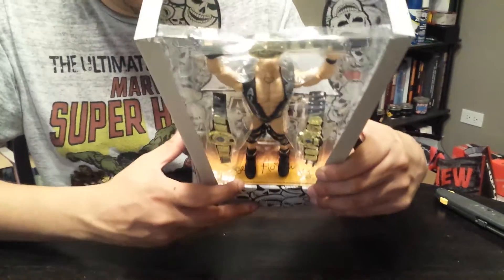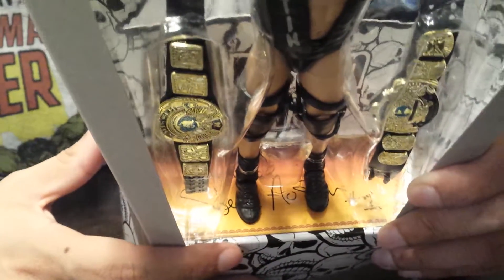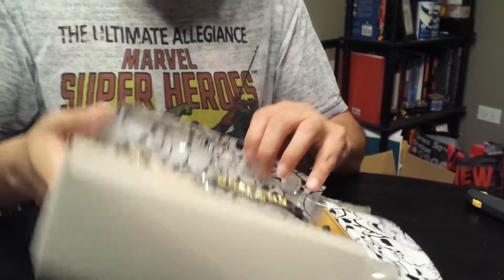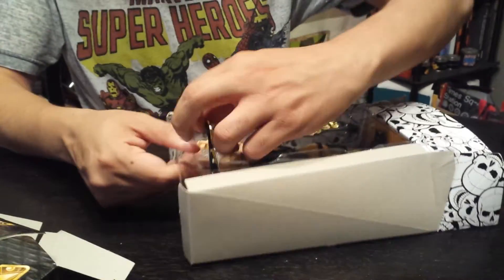There's what looks like a signature at the bottom of the box — that's pretty cool looking. And then you got the skulls on the inside card, which is awesome. They did a lot of cool work. I'm a fan of box art and design.